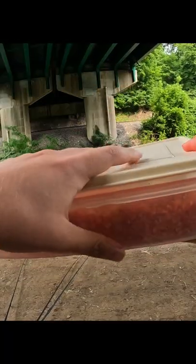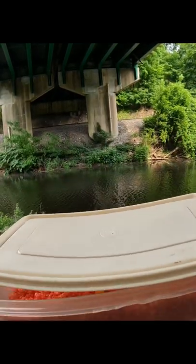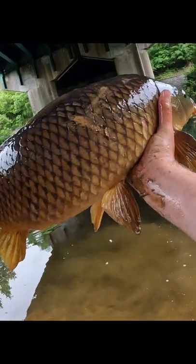Make this in a Tupperware container so when you're done fishing you still have leftovers. Seal it up, put it in the fridge, and you can keep fishing with it for about a whole week.